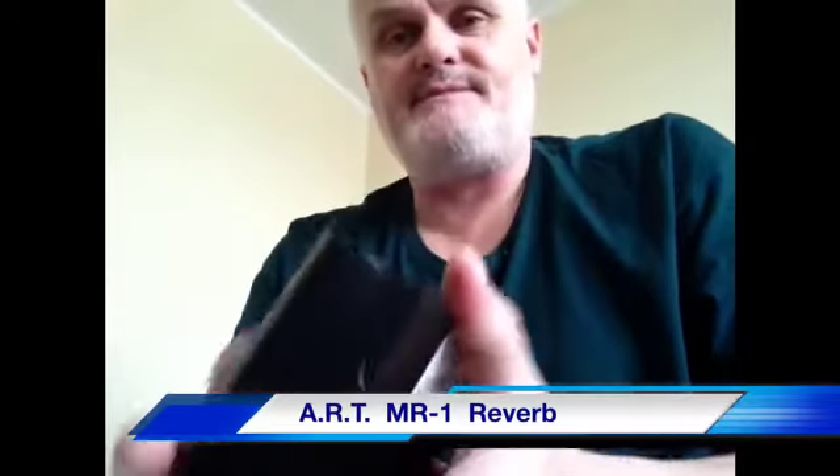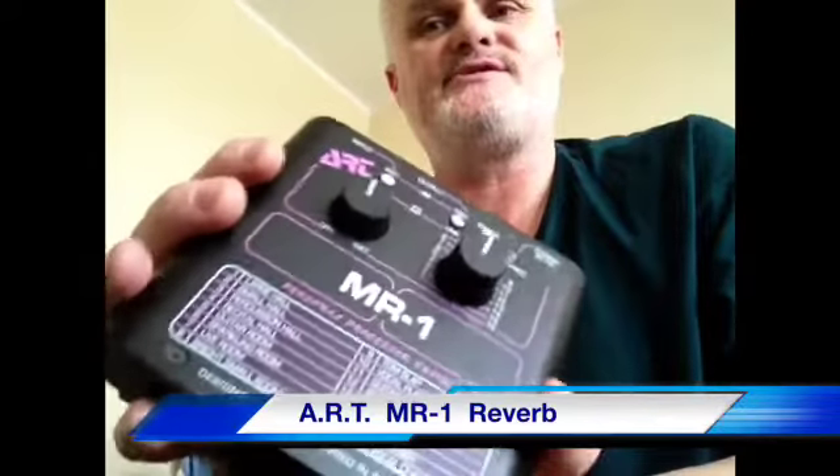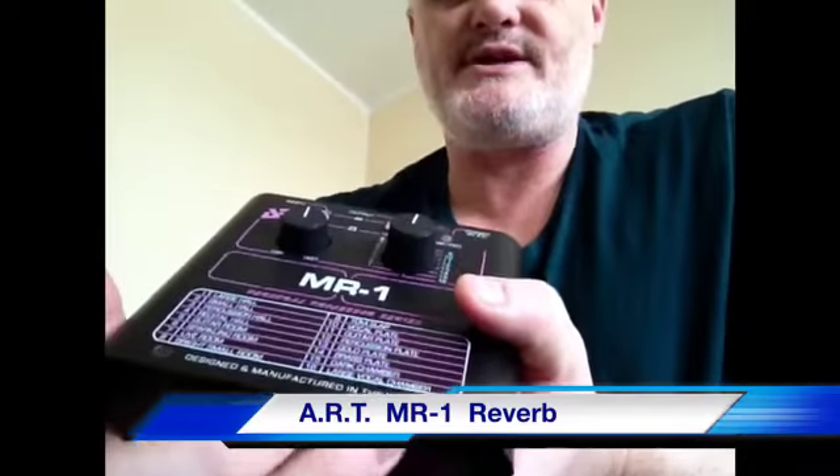The best part about it is that it was only $49. I tried finding a reverb pedal for $49 — good luck with that. It's all digital, 1990s-odd technology. I tried looking it up online and couldn't find a hell of a lot, but it appears to be mid-90s vintage. Made in the good old USA, so it's decent quality.